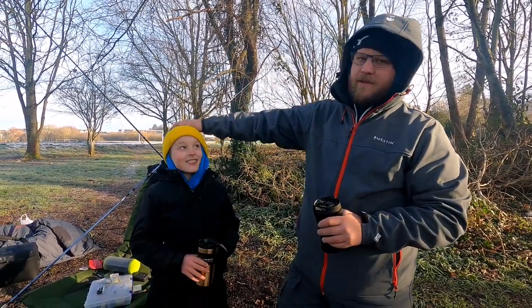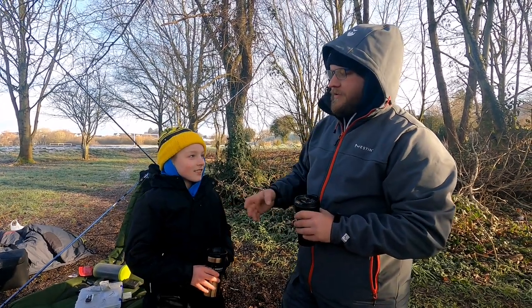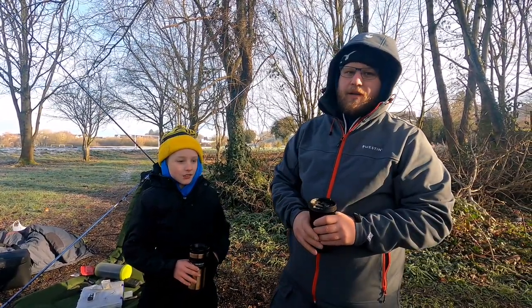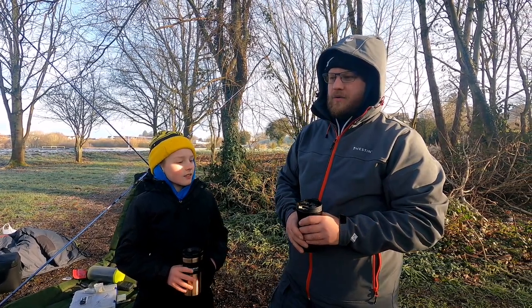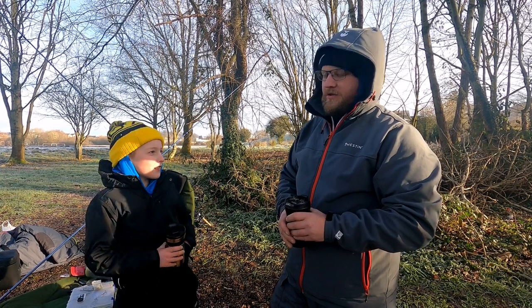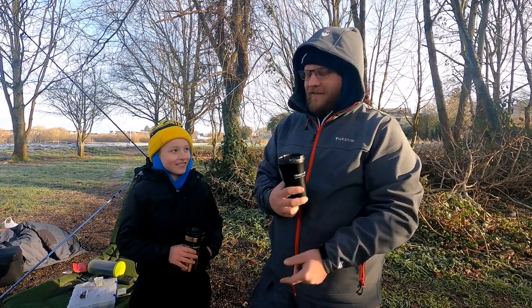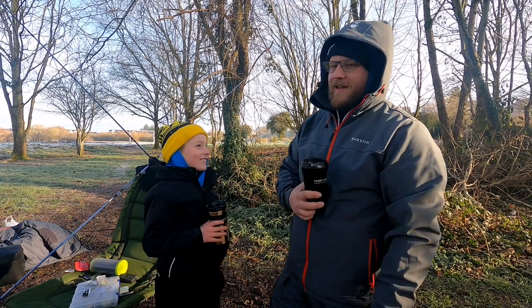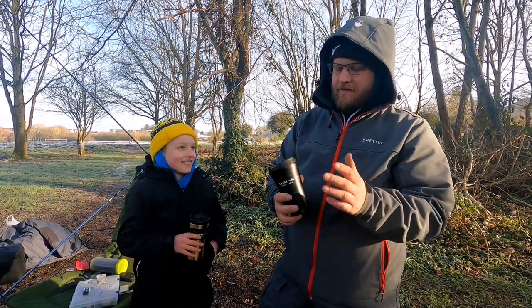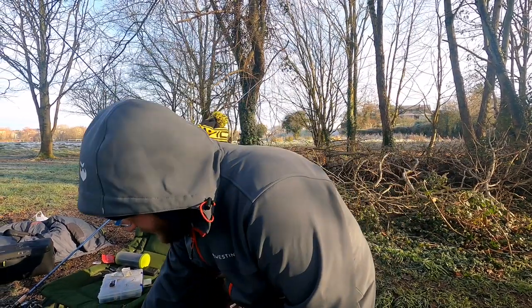I'm joined with my son Brody and I've been running him through some of the things — how to set up and all that kind of stuff, so he'll know what to do himself. We stopped this morning; I got a coffee and he got a hot chocolate. Have you drunk all your hot chocolate? Yeah. Typical — left me to set up. So I'm gonna show you roughly how I set up.